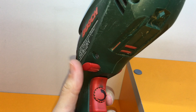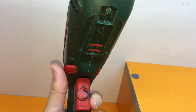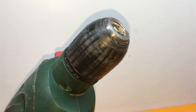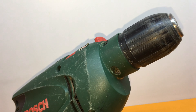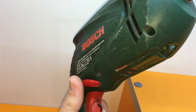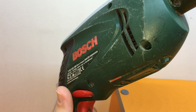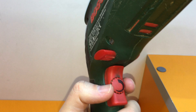Another advantage I find is the reverse mode button. In many cases your bit or whatever you're using can get stuck, so with the reverse button you can just unlock and remove the bit. This function is very helpful.